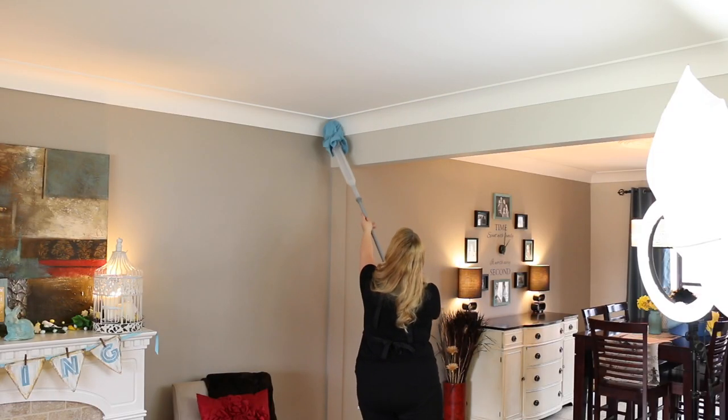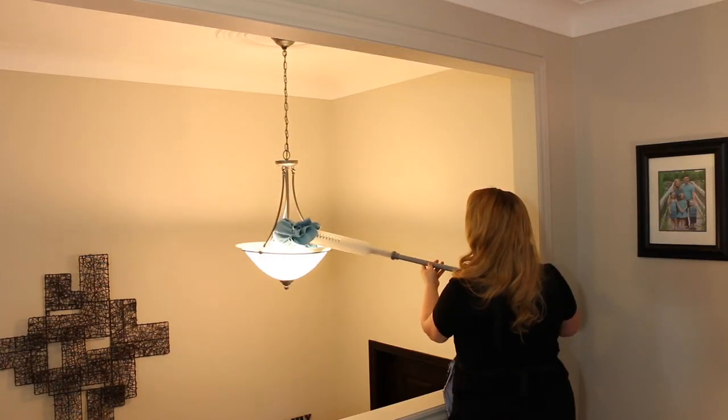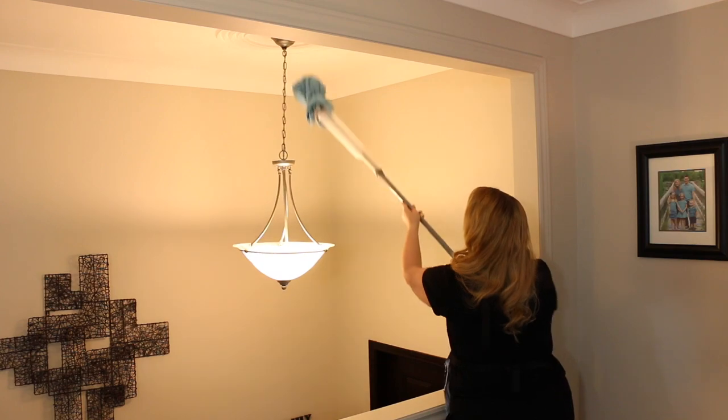You just want to make sure it's nice and soft, and you want to get all your corners and all those little cobwebs. A really good thing to also tackle with this would be the chain of your light fixtures and anything that's really high up. You'd be surprised — we don't normally look at our corners and things like that when we're cleaning our home, and you might find more cobwebs than you thought.